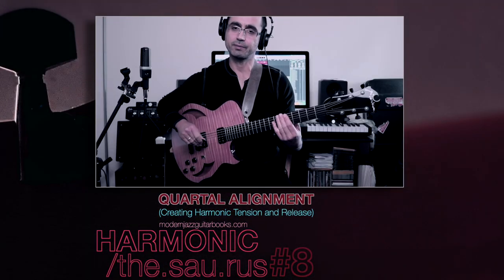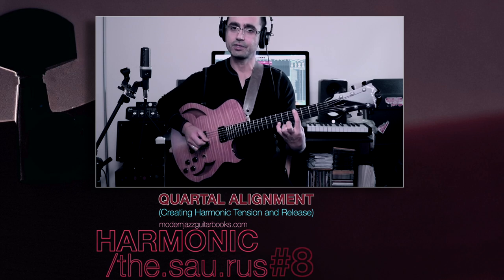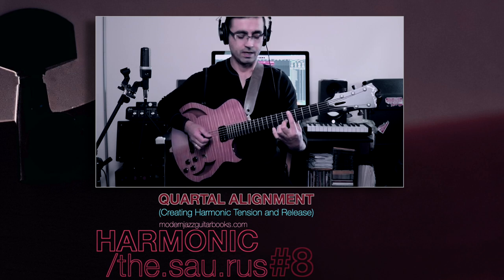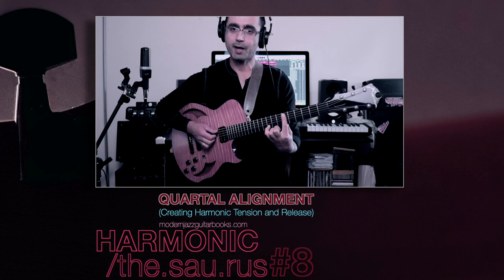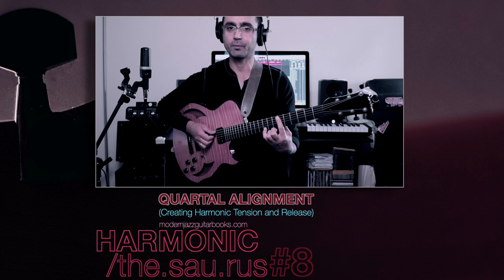Sometimes it's going to be a half step — on a few occasions I'm going to show you, we're going to use whole steps as well. So this is the voicing going to this chord. Then the same contrast is going to happen on the second voicing. The second voicing is this of the deep Dorian harmonization. I'm going to surround it with this.